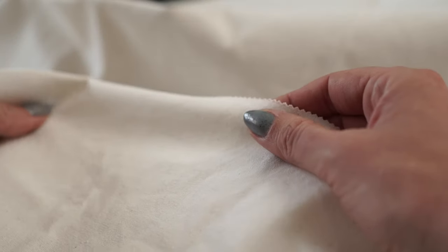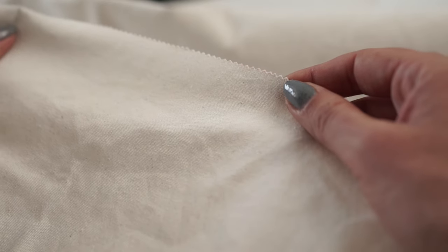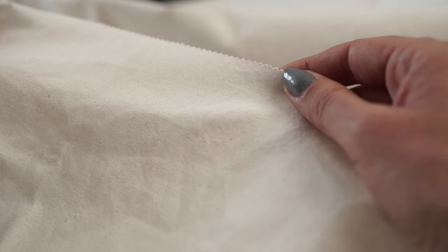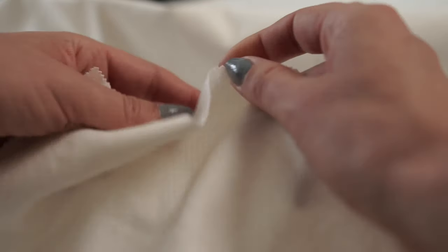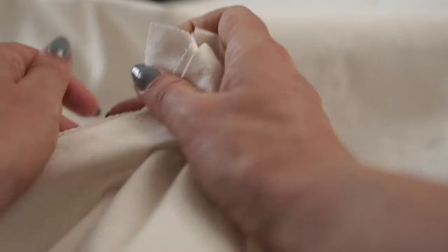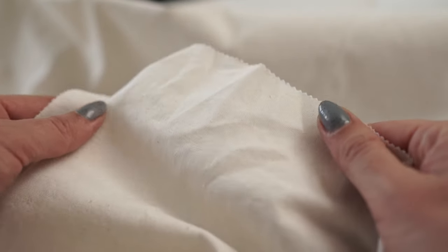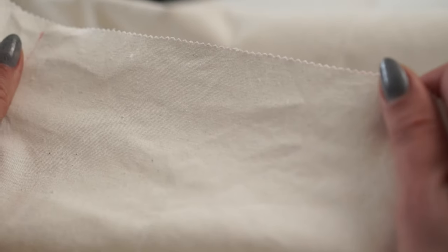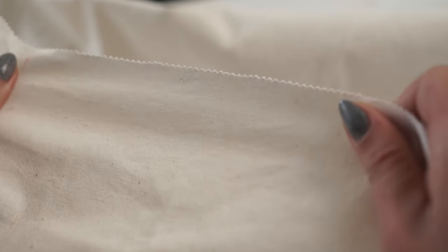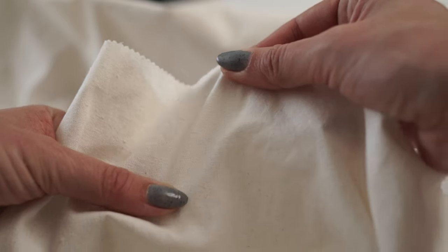First, you need a medium weight calico fabric, also known as muslin fabric. It's 100% cotton and it's quite cheap and easy to find. Make sure to pre-wash the fabric before using it because we want to avoid shrinkage. With cotton, the shrinkage is about 5%, especially if you are planning to transfer the pattern on the fabric using stick and stitch paper, which will require washing your final embroidery. I usually wash and iron all my fabrics right after purchasing them.